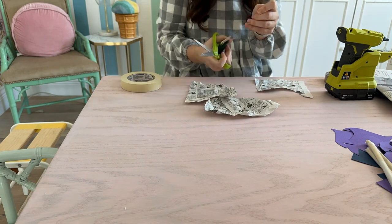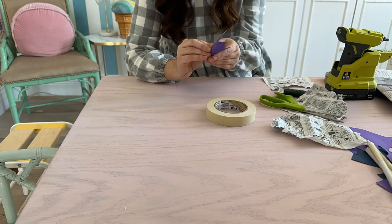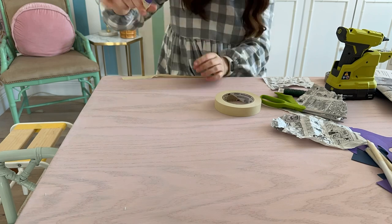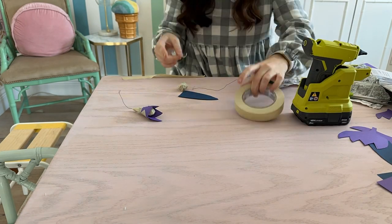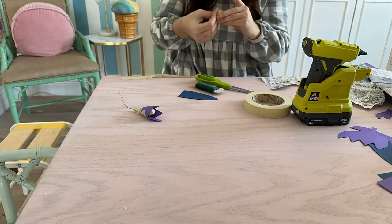Now we're going to make the middle of the flower. All we do is wad up a piece of newspaper, put some wire around it, and then cover it with masking tape. I'm also adding the cardboard petals around the middle of the flower, and I decided it's better to put the paper mache on the middle ball first.